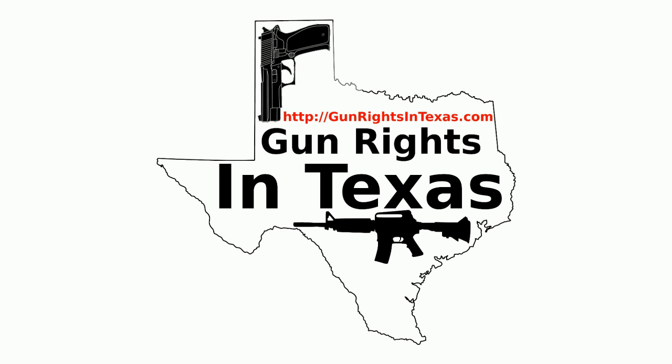The Gun Rights in Texas podcast has a social media presence. You can like it on Facebook, follow it on Twitter, circle it on Google Plus, and follow it on Instagram. With all those options, let's get social.